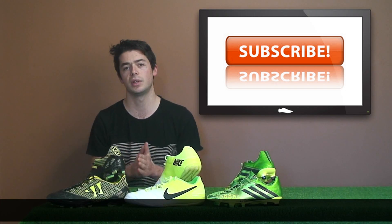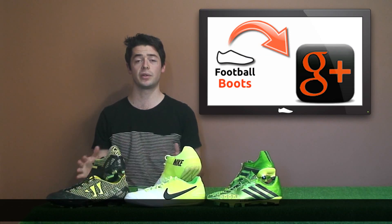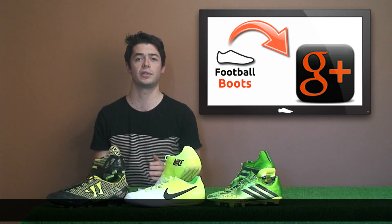Make sure you subscribe to our YouTube channel, like us on Facebook, find us on Google+, and subscribe to us on Twitter. Cheers guys.